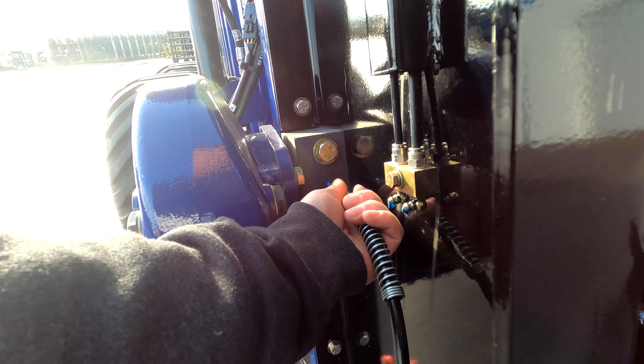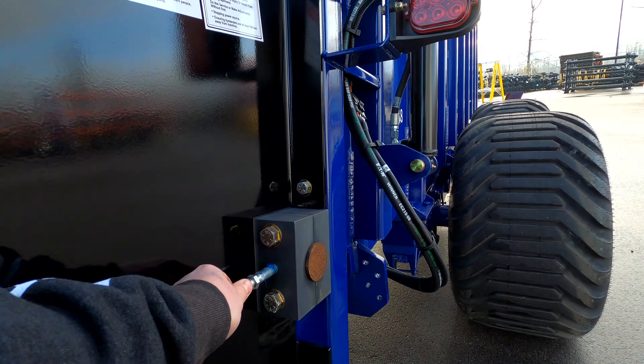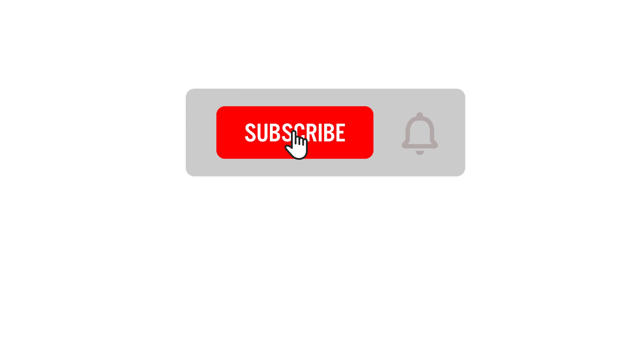The rear chain drive shaft has greasable bushings that require daily greasing. We recommend two shots of grease per bushing every day, or until grease can be seen.